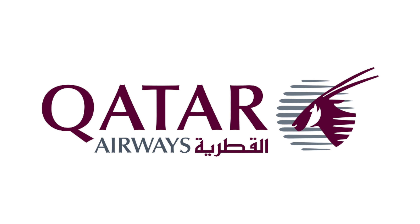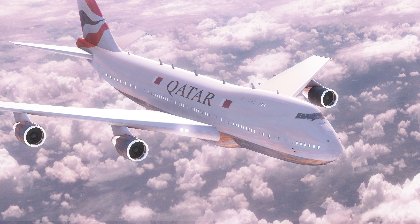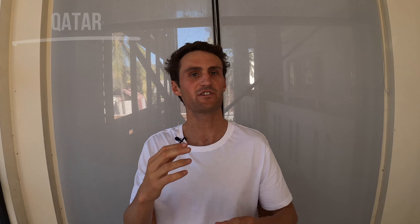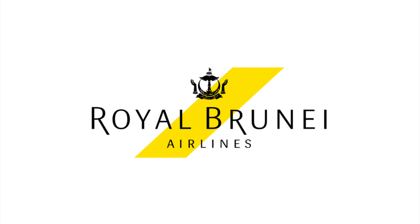Qatar Airways is a great one for surfers. I've flown with Qatar a handful of times and never had any issues — surfboards come free as checked baggage. Rules and prices can change depending on location, so head to the website to double-check that free surfboard baggage applies to your fare.